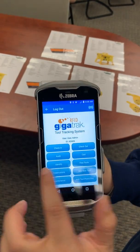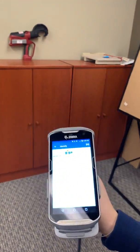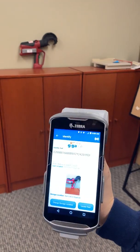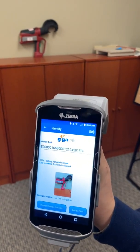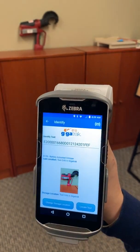Now I'm going to do one more. I'm going to go back and go to the identify function. We're going to come over here and actually scan a tool that is almost 10 feet away. You can see that I picked up the crimper in the background here that's almost 10 feet away. And that one has a much, much larger tag. So it's all going to be dependent on the tag that you're using on how far of a read range you're going to get.